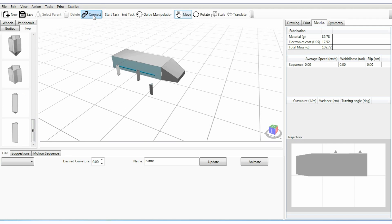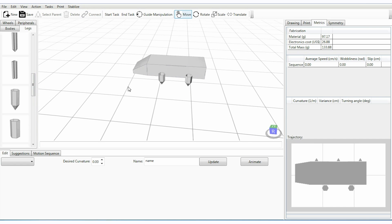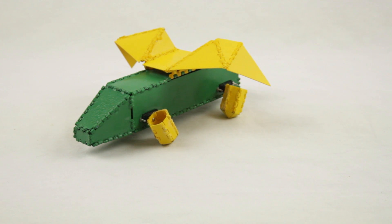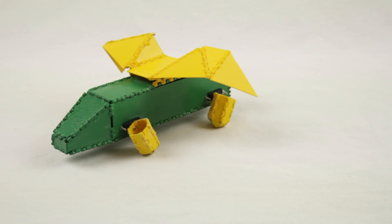Using our system, users can create a robot body by simply mixing and matching parts from an existing catalog. In the same way, the user designs a motion for the robot by selecting from a list of suggestions and modifying the motion parameters. All of the models designed in the system can be directly fabricated and are guaranteed to work in the real world.